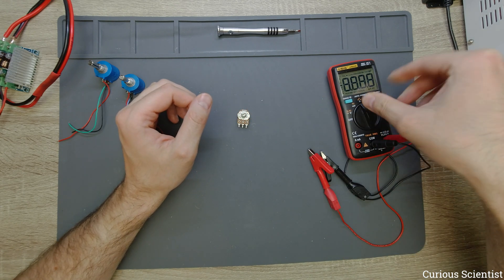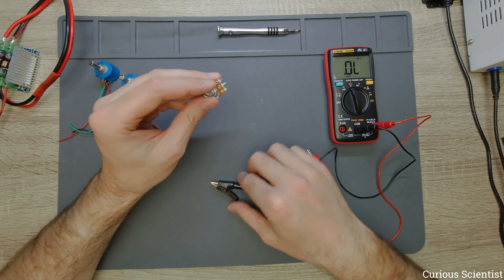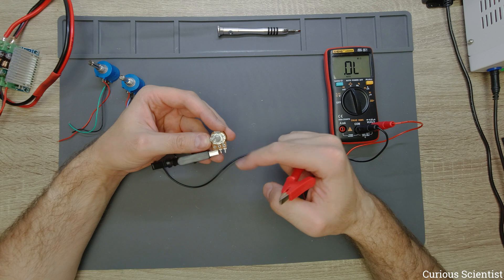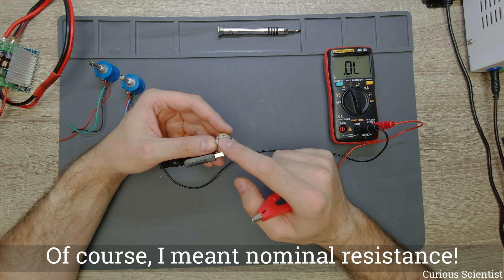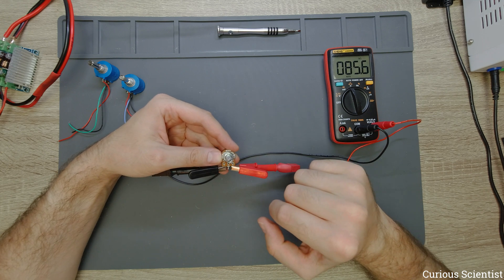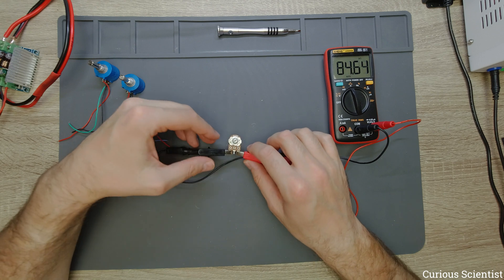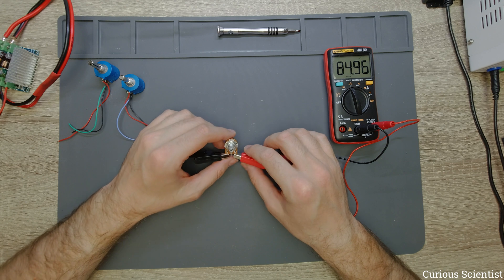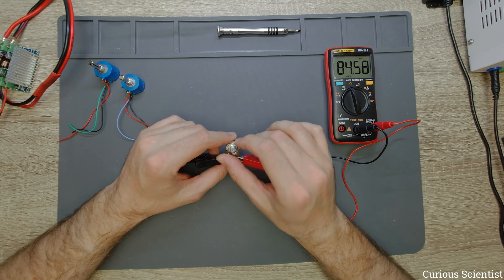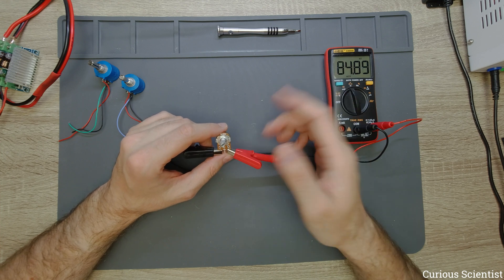So how can you check this? You use a multimeter, turn it on in resistance mode so you can measure the resistance, and put some clips or probes on the two sides. What should happen is that you see roughly the nominal value of this potentiometer, and if you turn the shaft or the knob nothing should change. So we have a good contact — 80,584 kOhms. This is supposed to be a 100 kOhm potentiometer, so the first thing we see is that this is a bad potentiometer — it doesn't have the same value — and if I turn the shaft nothing happens.